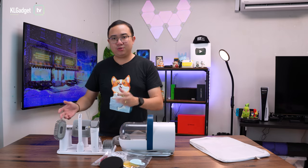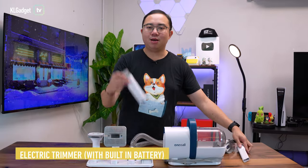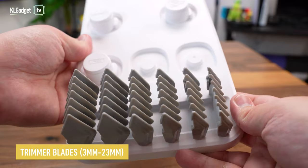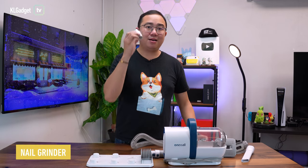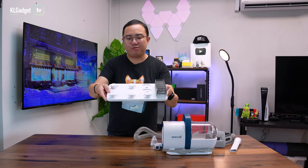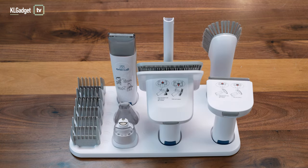Now let's move on to the tools. You get a cleaning brush for tabletops, a crevice tool for sofas, an electric trimmer with its own built-in battery, a couple of attachment blades for the trimmer, a de-shedding tool, a grooming brush, a paw trimmer, and a nail grinder — that's seven tools in total. What I'm most impressed by is the tray they've provided, which has dedicated slots for each tool so you won't make a mess on your desk.